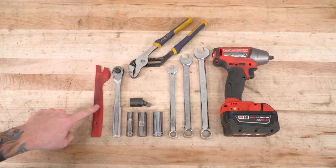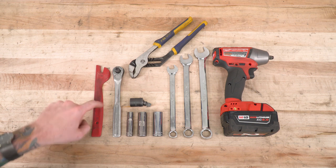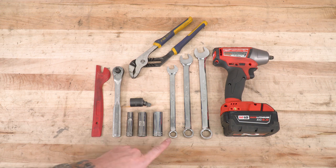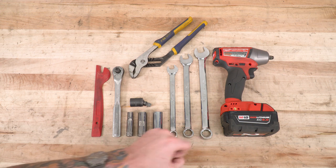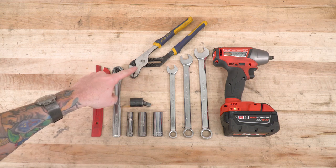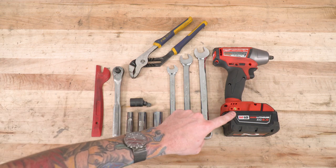To install your bull bar, you'll need a flathead screwdriver or a trim panel removal tool, a standard drive ratchet, as well as a 10, 16, and 18-millimeter deep socket. You're also gonna need 13, 16, and 18-millimeter wrenches. Optional but helpful tools include an impact swivel, some channel locks, and a cordless impact gun.